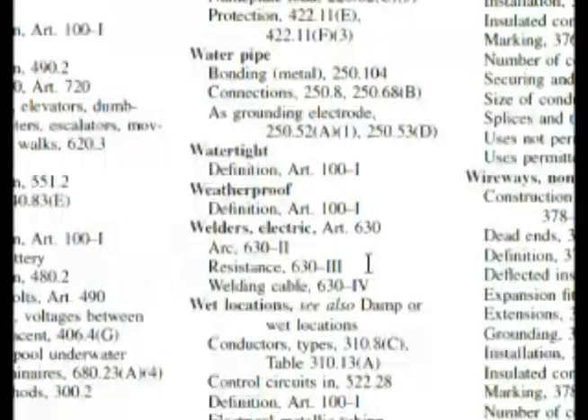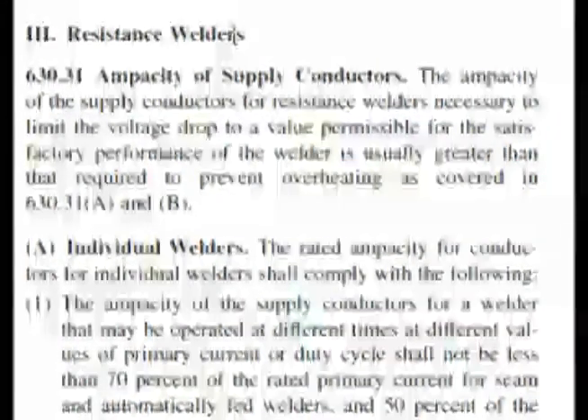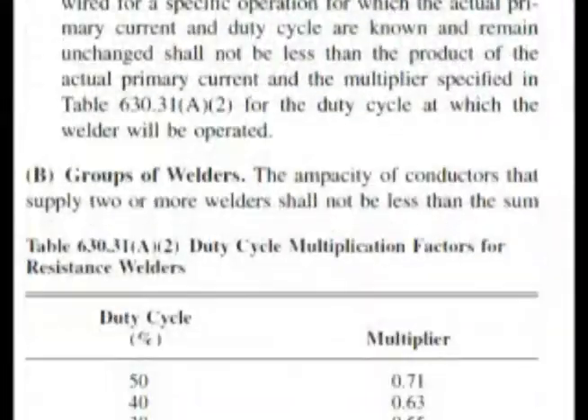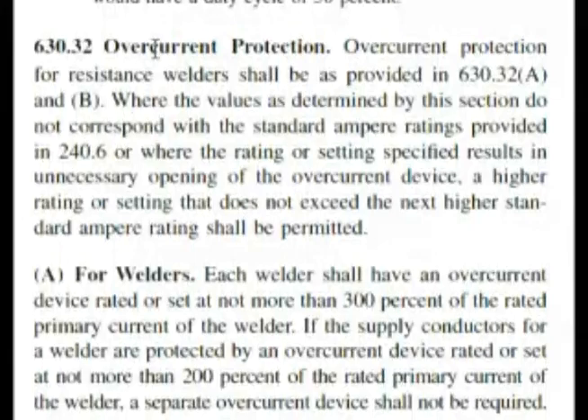Let's go and look at that section in the code book. Article 630-R3 on resistance welders — now we're looking for our overcurrent protection. Let's start reading the bold headlines on this and see what we can find. We scroll down this page and go to the top of the next page. We find that we're at overcurrent protection, and if we look down here, we have welders. As we read this, it's almost word for word of our question.